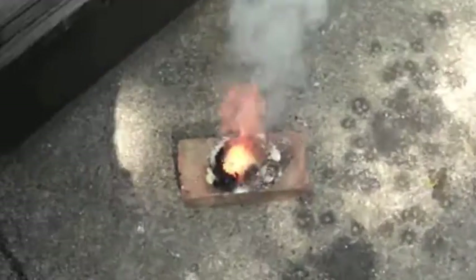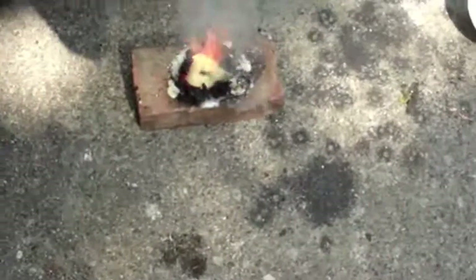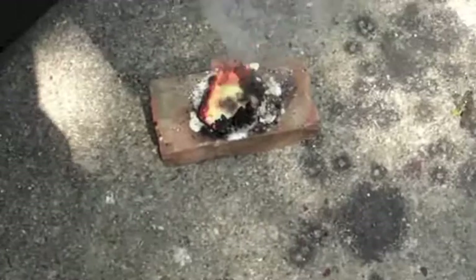Pretty vigorous reaction. It's like a volcano in the middle of a video!